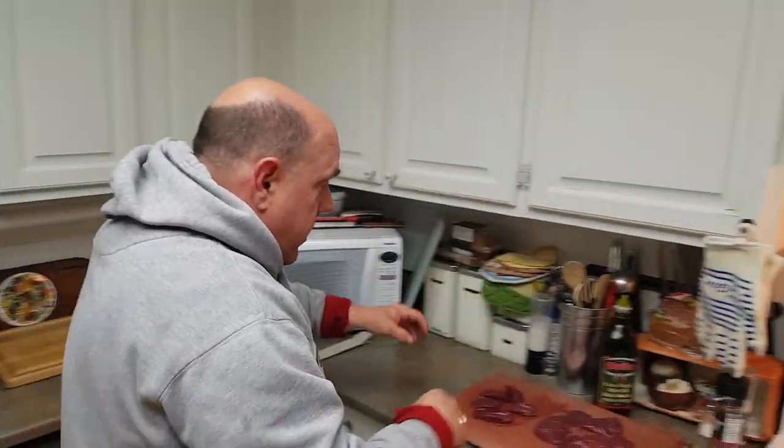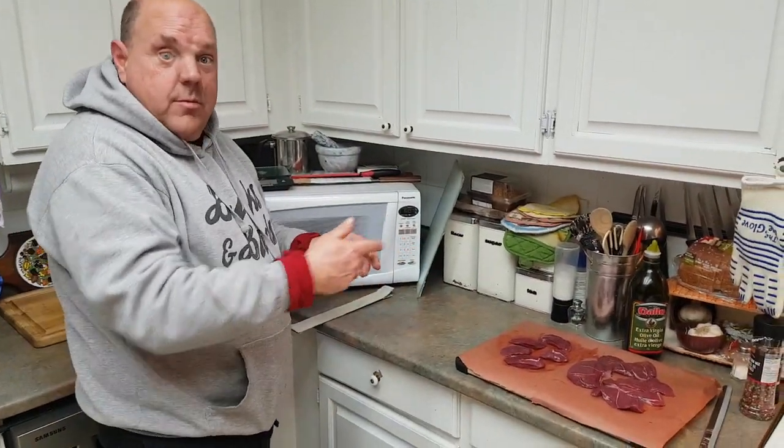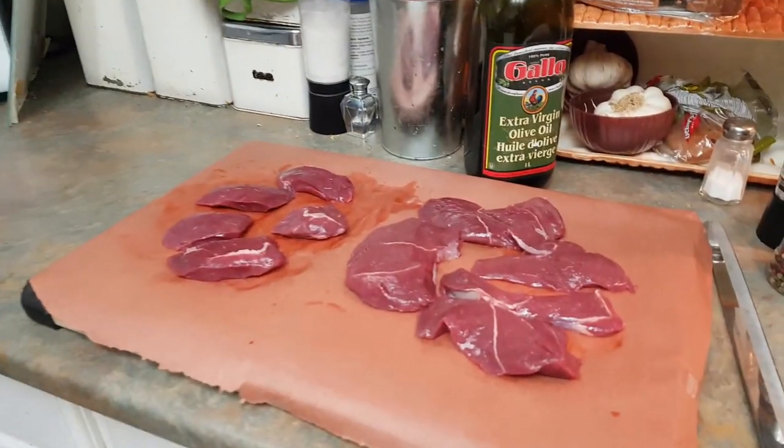Now we got our meat out here, looking pretty yummy. Everybody get a good look at that. Don't look at me, look at the meat. I'm not important, the meat's important.